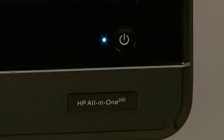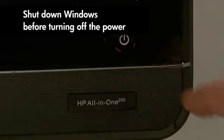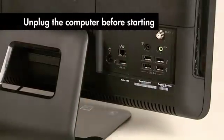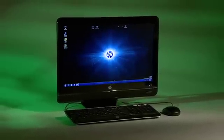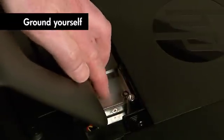Never open the cover when the computer is on or plugged in. Make certain it's turned off and unplugged. Static electricity can damage the computer's electronic components. Be sure to touch the metal cage before touching any internal parts or components.